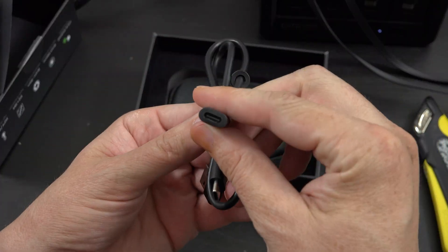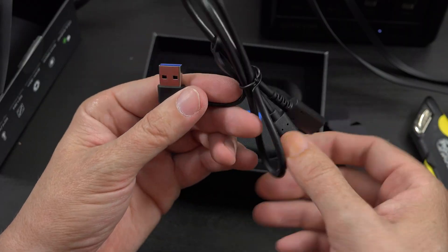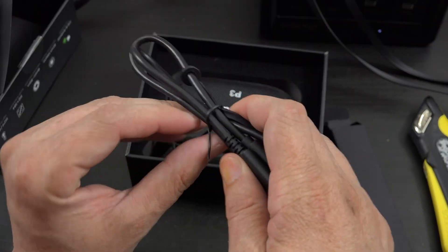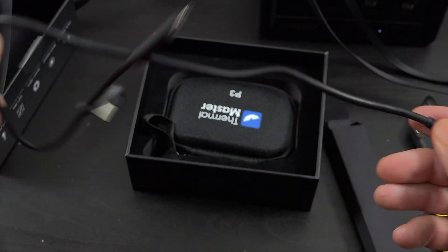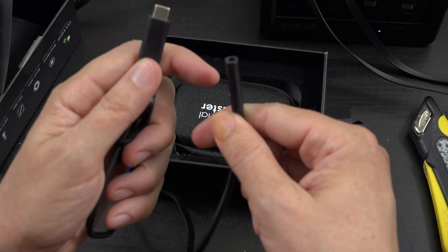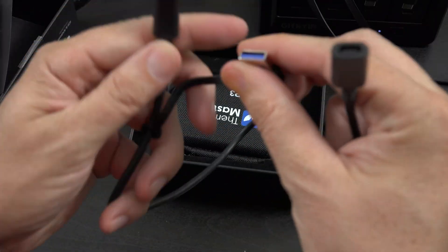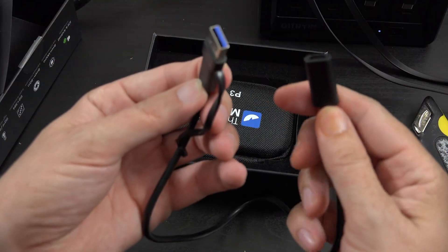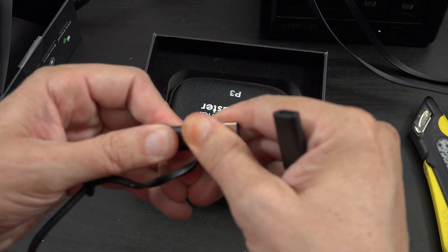And this is super cool — look at this. You have an extension cable to extend the video signal. So say you need to reach somewhere further away than what your phone can, or like you want to video yourself or something. You can use this extension which has a little adapter on it — USB-A to extend it. That's cool.